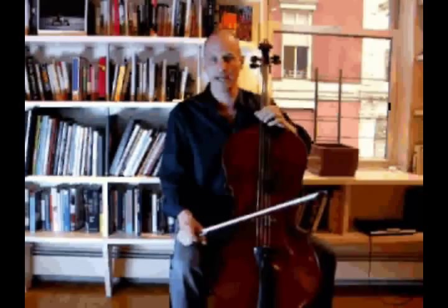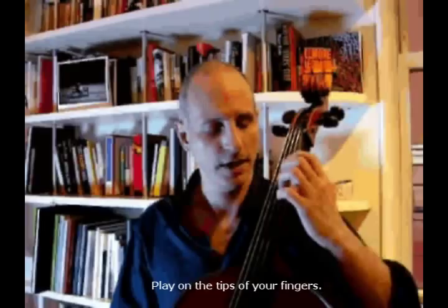Hi, this is Eric Friedlander. Today I'm going to talk about the left hand. I've heard from people that they want exercises to strengthen their left hand, to make it more accurate and flexible and things like that. So here's one thing you can try: play with curved fingers — fingers like this, like you're holding a nerf ball or a soft piece of foam.